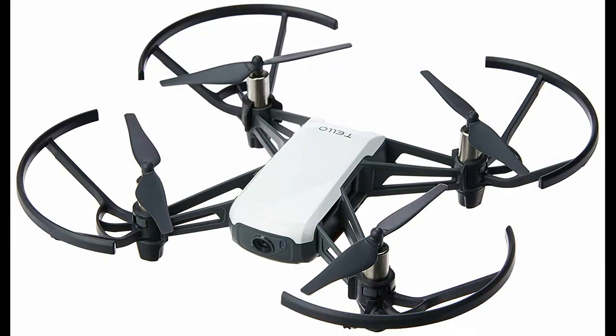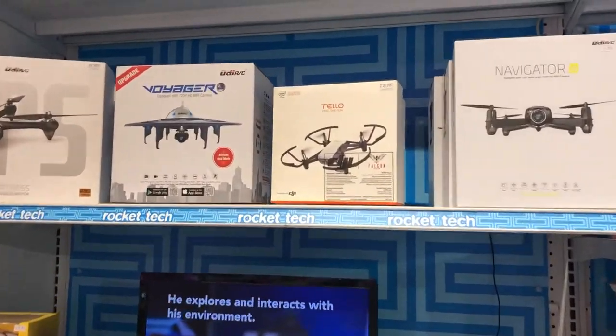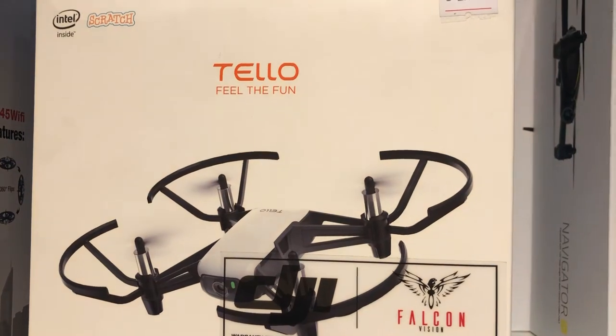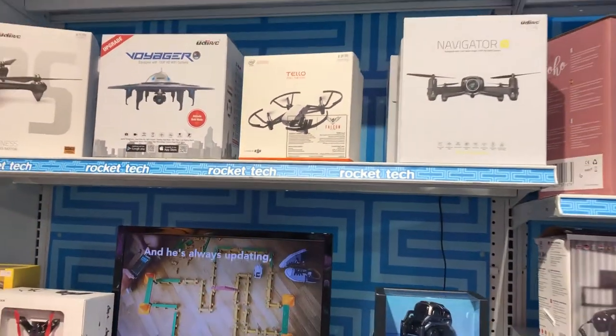Welcome back guys to my channel. Today we're talking about this interesting drone. It's called Tello. It's a really cool drone that I got for my kids to spend some time with. So let's get started and see what it's about.